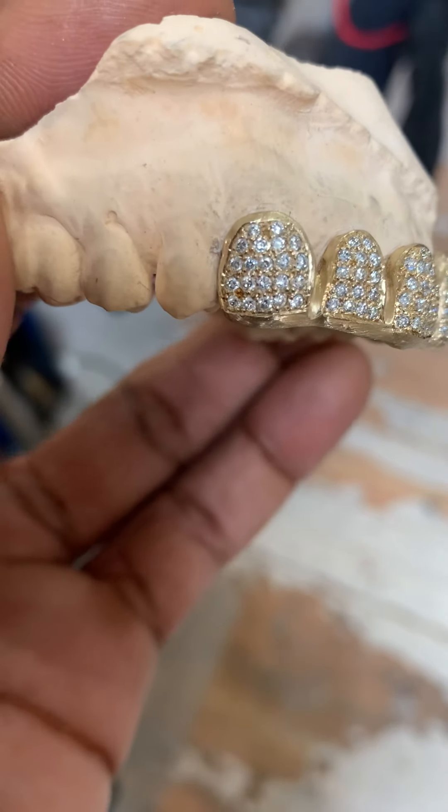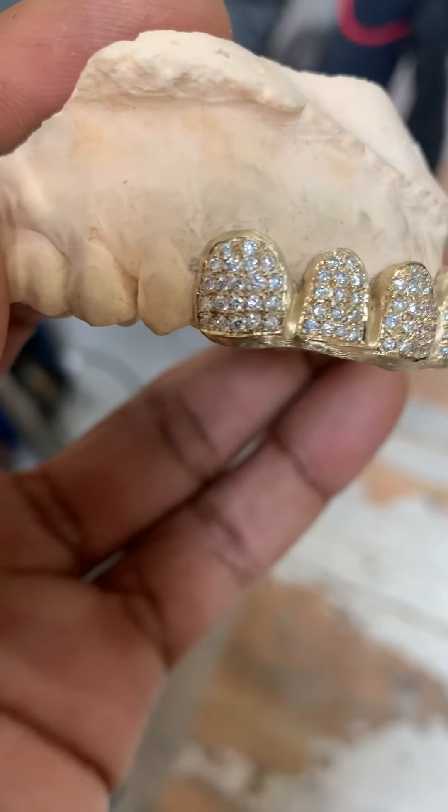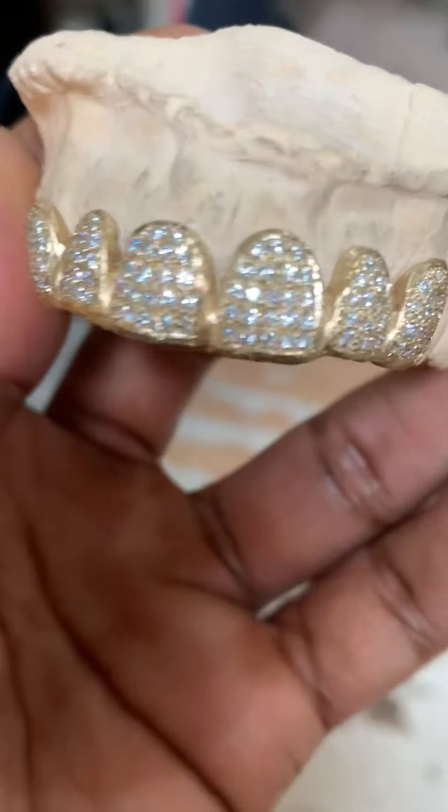This is very nice, clean stones — you can see they're all the same size. This is set to your teeth. This is not machine work, so it has to be set to your teeth.